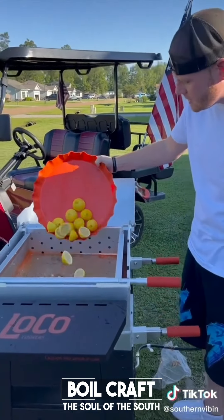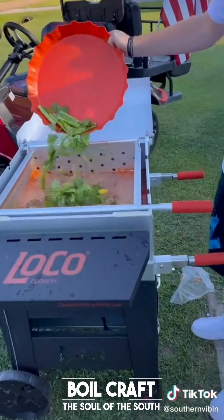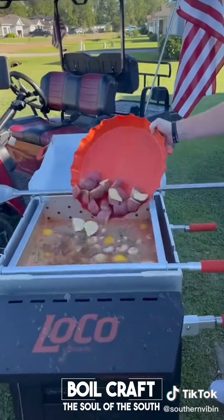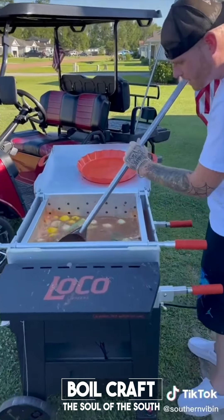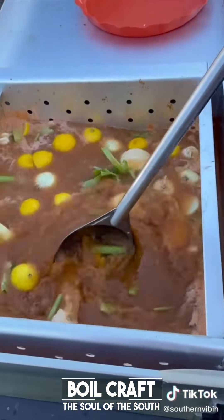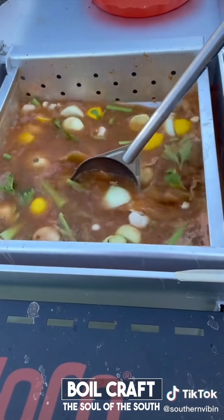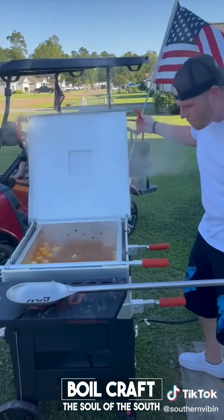We're hitting it with them lemons, a gang of that celery, then in with them onions and garlic. Them beautiful red potatoes. Come look how pretty it's looking right now — look at the colors in there, y'all. It's going to be some kind of good. We're going to bring this to a rolling boil. Ooh baby, she's rolling now.